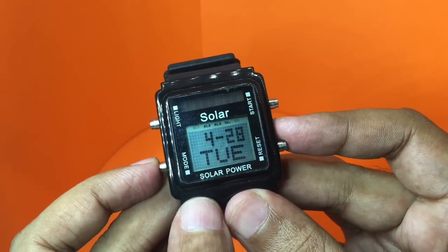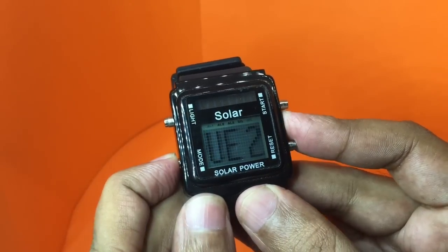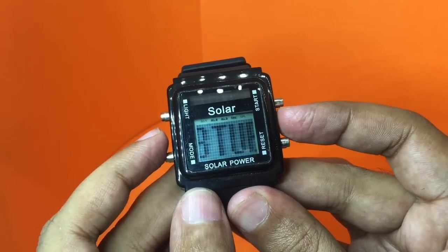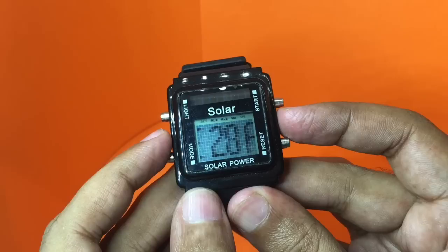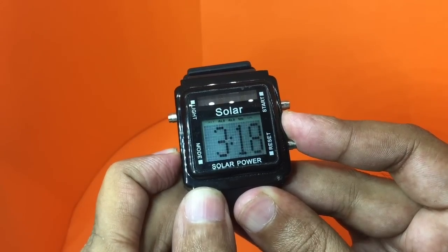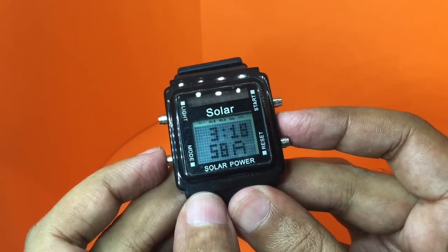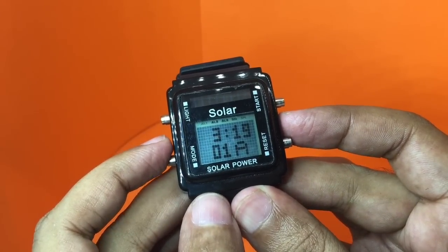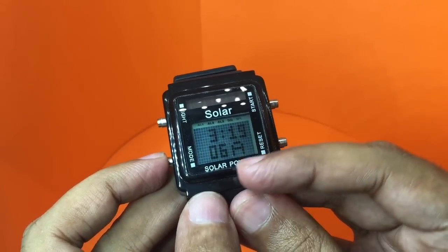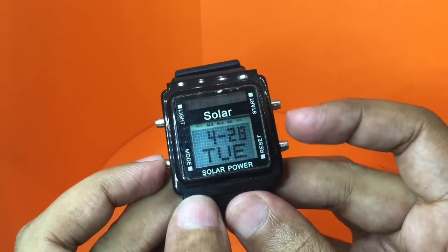There is even a special mode where you can choose between three different styles. Mode one is where it just scrolls. Mode two is where it just shows the time and flips between time and date. Or you can have mode three where it does all of these — it scrolls and shows the time.